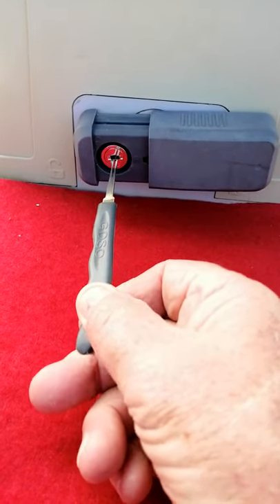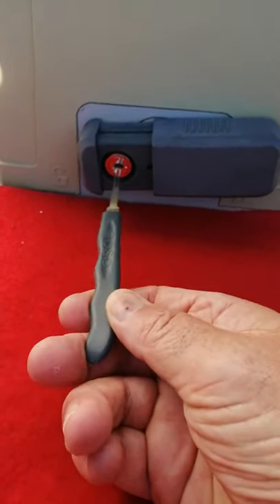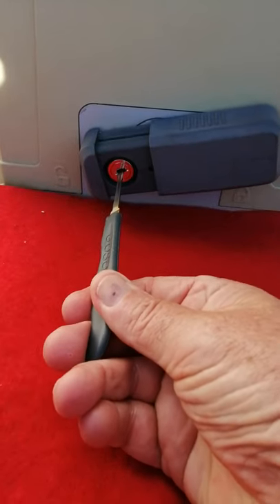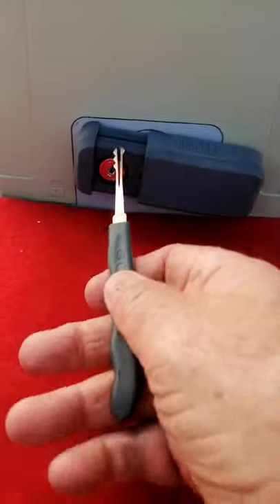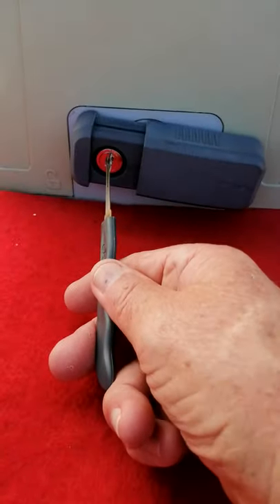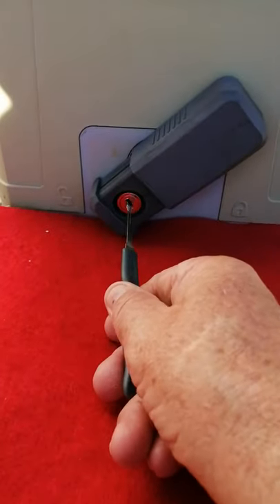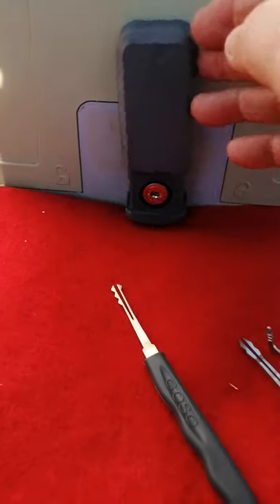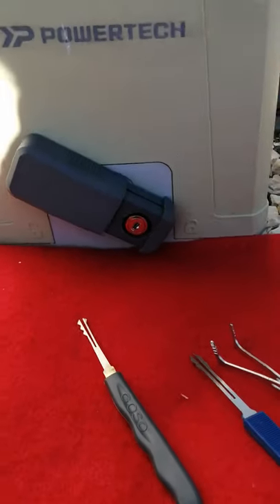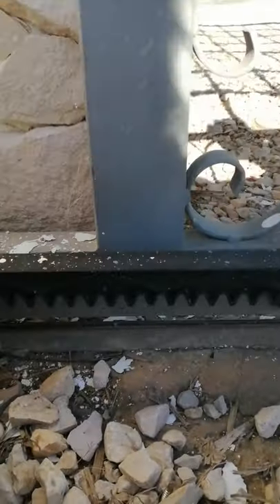It has turned somewhat but not all the way — it needs to go 90 degrees downwards. Let me turn my tool upside down to see if I can get that extra little bit. And now the whole thing is moving round — it seems to be open! I'm going to try and open the gate with my hand, and as you can see it can now be opened manually.